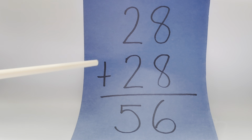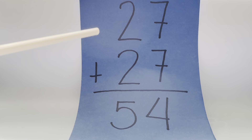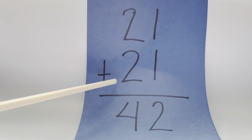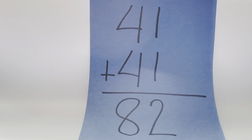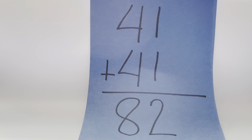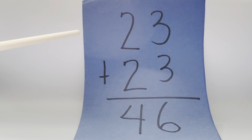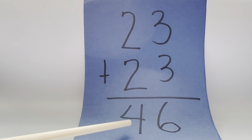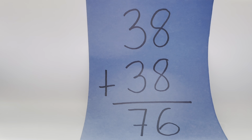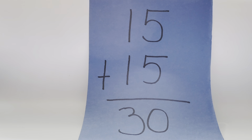28 plus 28 is equals to 56. 27 plus 27 is equals to 54. 21 plus 21 is equals to 42. 41 plus 41 is equals to 82. 30 plus 30 is equals to 60. 23 plus 23 is equals to 46. 38 plus 38 is equals to 76. 15 plus 15 is equals to 30.